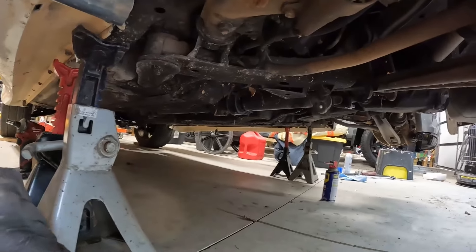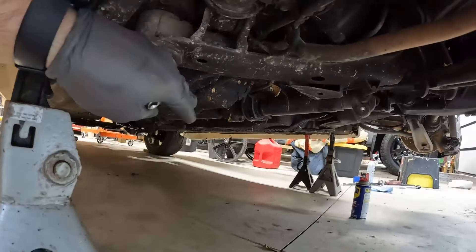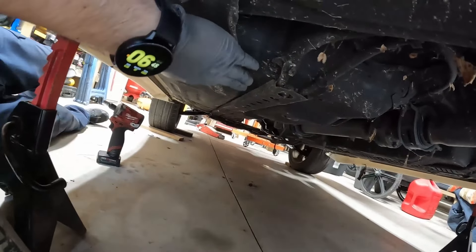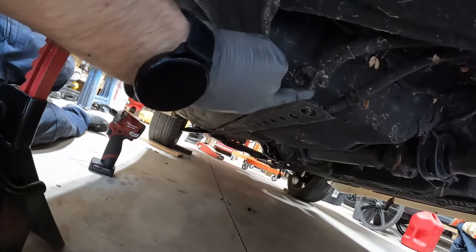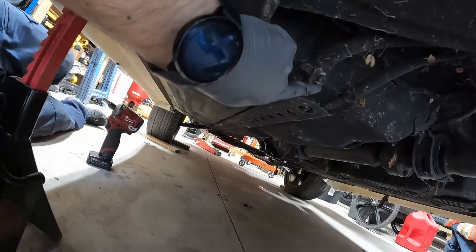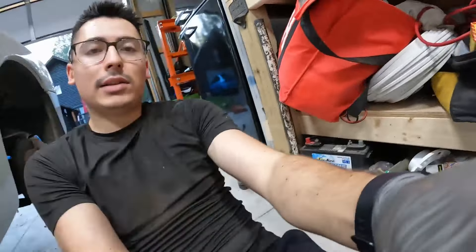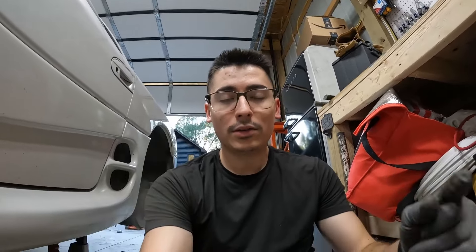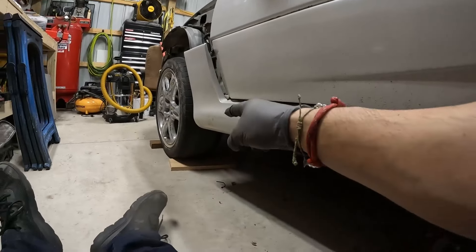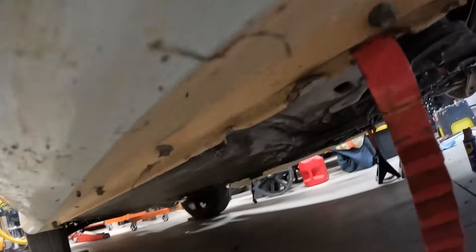Now we're going to focus on the all-wheel steering lines that come to the rear. We'll have to work on both sides since there are two lines on each side. On the driver's side we have a clip here and another clip here — one's a bolt, one's just pliers. We'll get these off and remove this whole rail going all the way up. Previously when I worked on the front subframe I cut that line off, and that's exactly what I did — it's just cut off up there, and we can remove this whole bottom cover piece.